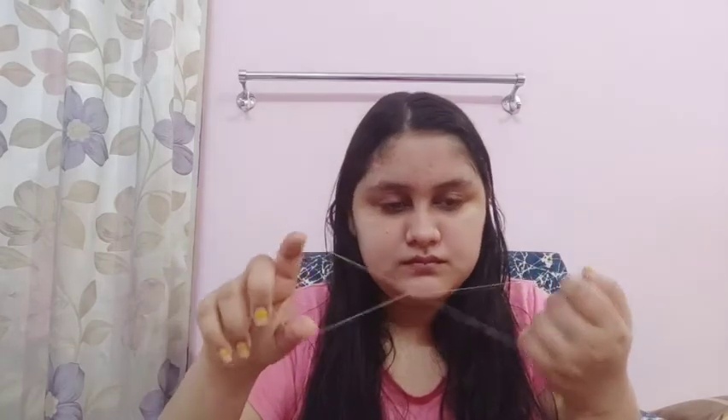Now you can use this to cut the hair on your eyebrows. Before doing it on your eyebrows, practice it anywhere else — like in the air, on your feet, on your hand, or anywhere else — to practice cutting hair with this.